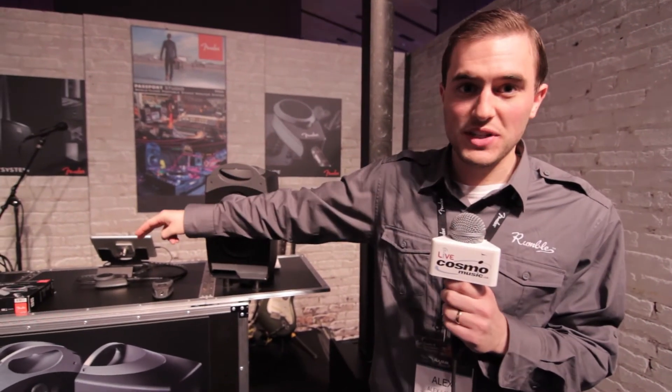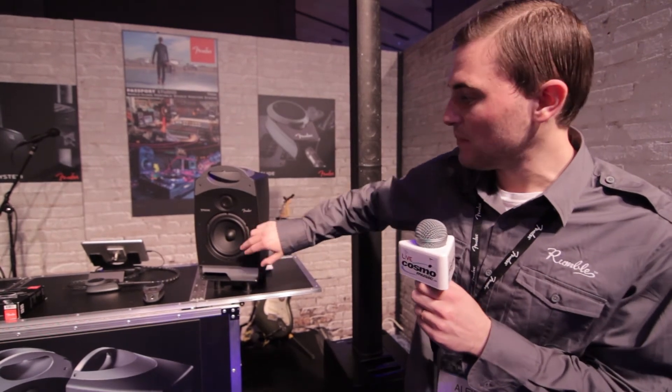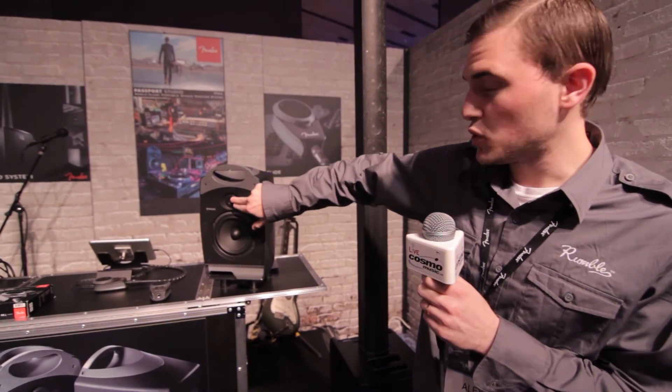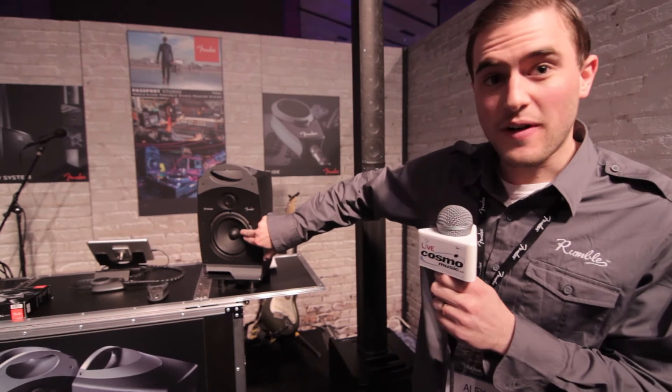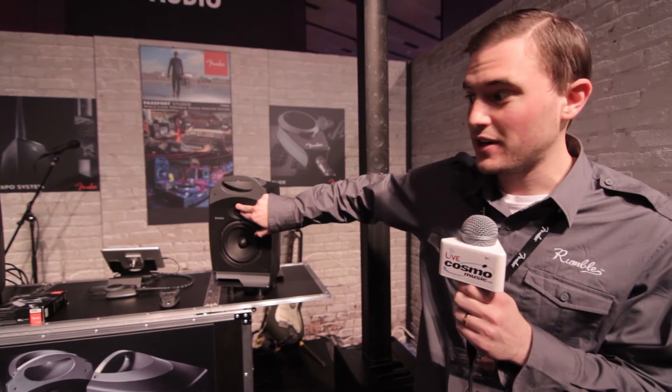150 watts, Class D power amp. You have two TRS inputs on the back for your high-quality audio. You have a front eighth-inch auxiliary input for if you want to go direct from an iOS or PC device. Headphone out on the front mutes your speakers. Room compensation controls for your treble and bass, and a front-end level control. As each monitor goes, it's 75 watts a side — 50 in your woofer, 25 in your tweeter. This is a five-inch polyglass woofer and a magnesium aluminum inverted dome tweeter.